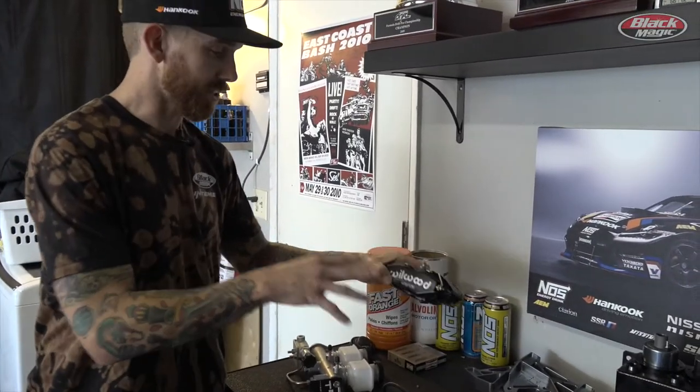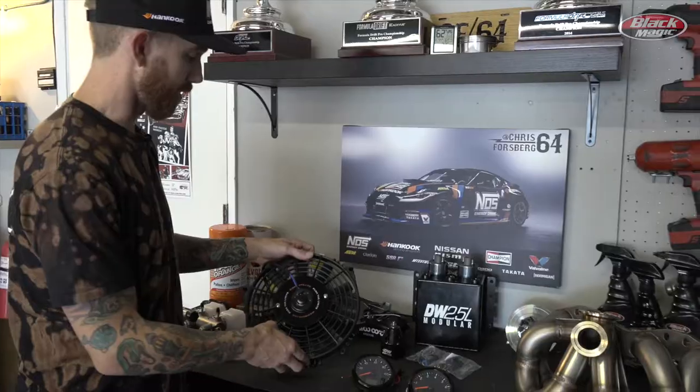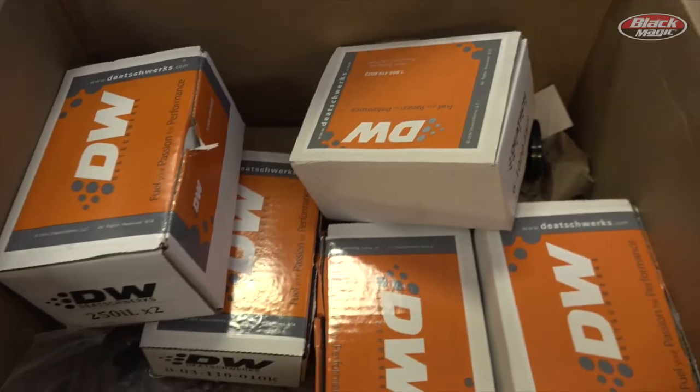We have a four-piston Wilwood disc caliper conversion coming for the rear — we already did the front on Drift Garage. We also have a full Mishimoto cooling system with some slimline fans, since the engine is very tight in that little engine bay.